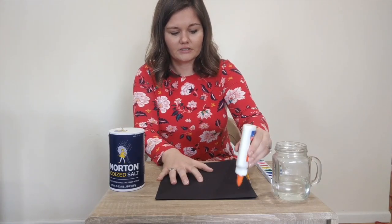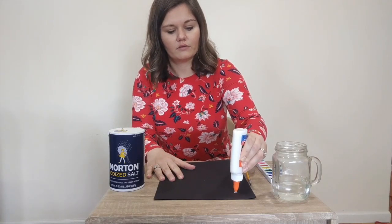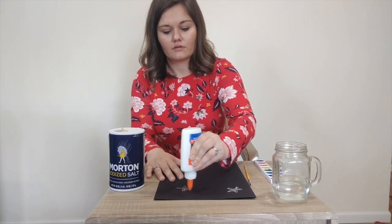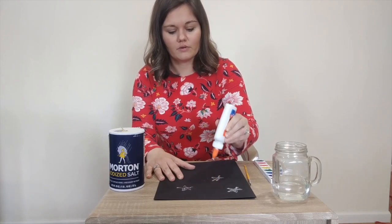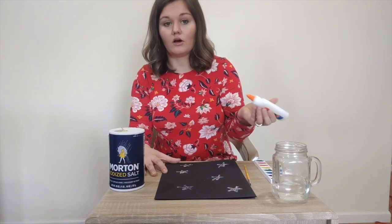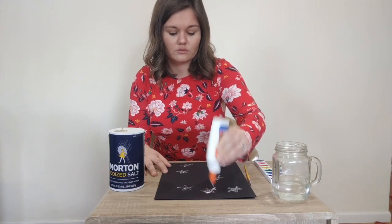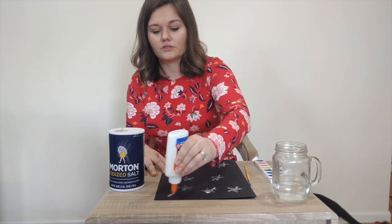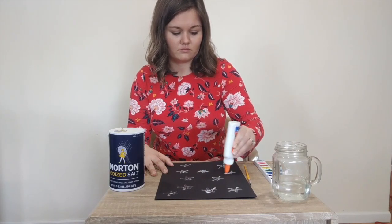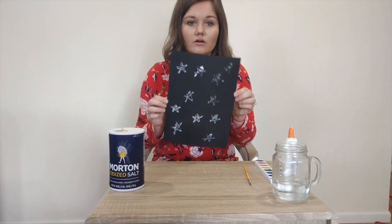For your designs you want to get plenty of glue on the paper. For my design, I'm going to make all kinds of stars. You can do whatever kind of design you want to do. I have some stars all over my paper.